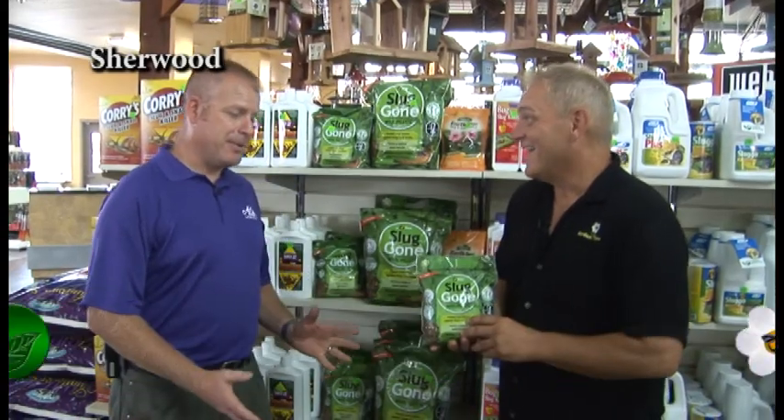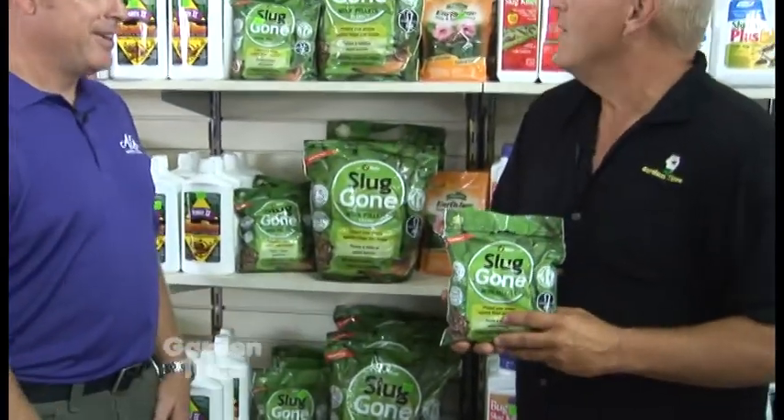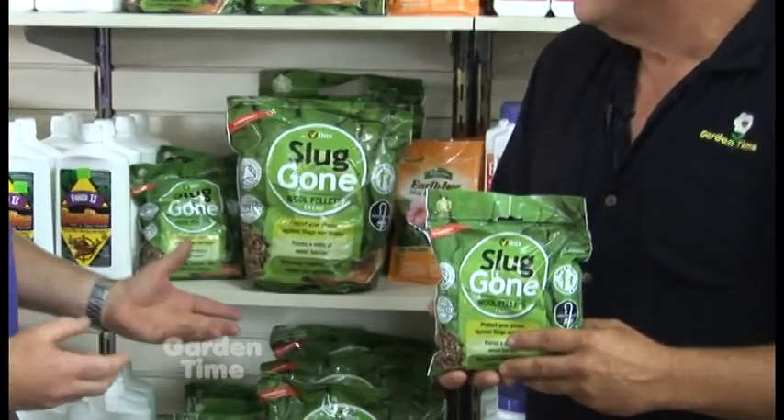I am with Aaron at Al's in Sherwood, and we like to bring you new products that maybe you haven't even heard about yet — and this is one of them. It's a new one from England. It's a byproduct from the wool industry — it's actually wool in a pellet.